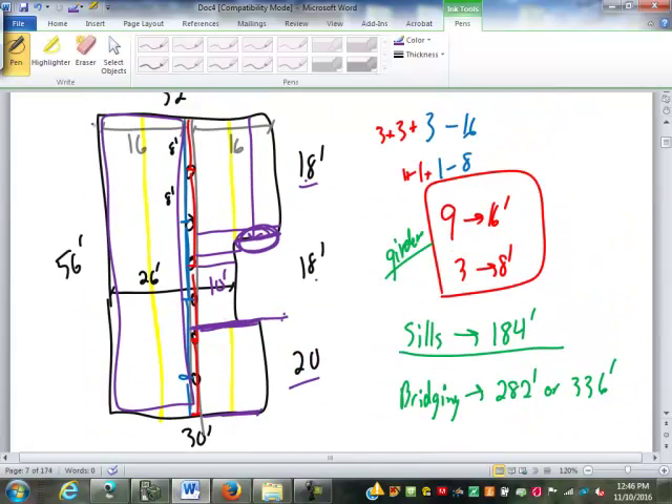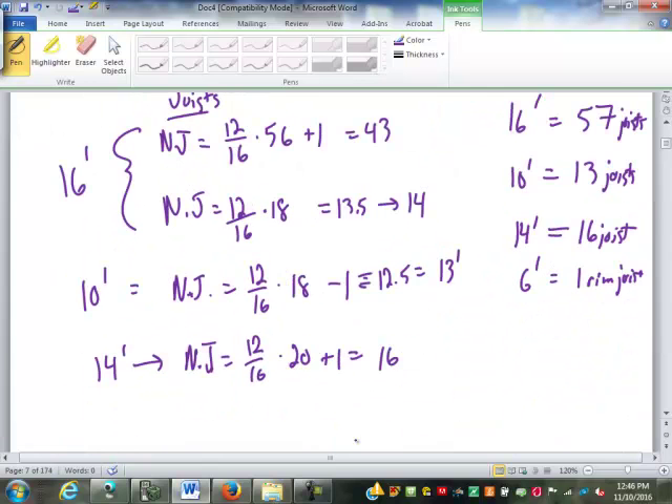We also need 56 plus another 56, or 112 feet of rim joists along the outside. The 6-foot joist is labeled as a rim joist because it doesn't need to be structural — it sits on top of the wall the whole way and only needs to handle compression. The 112 feet of rim joist isn't broken down by length because it really doesn't matter what length you use.